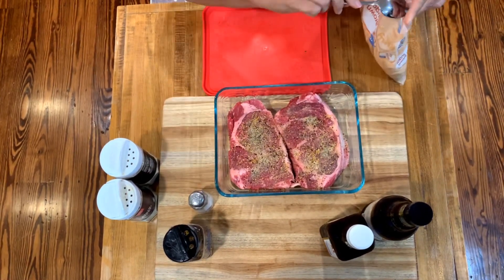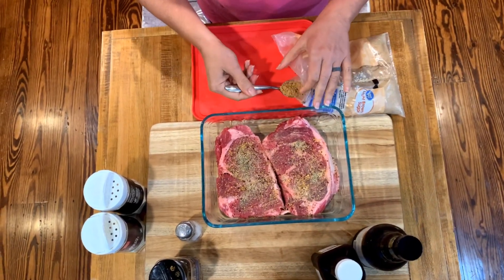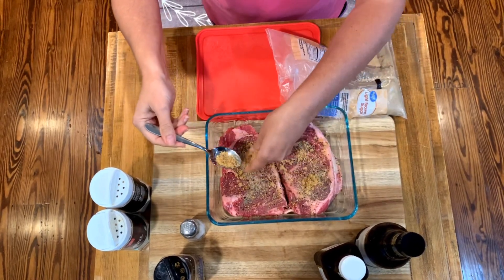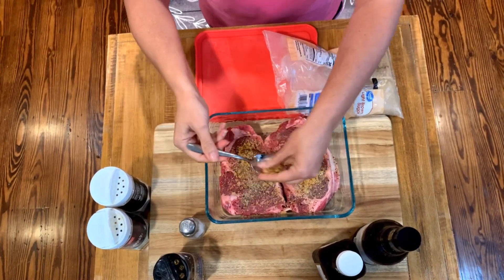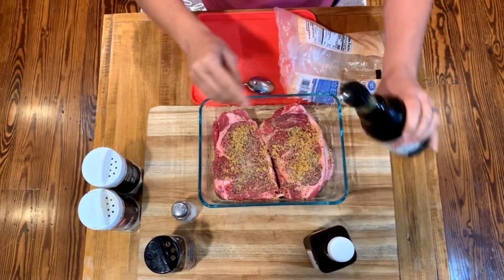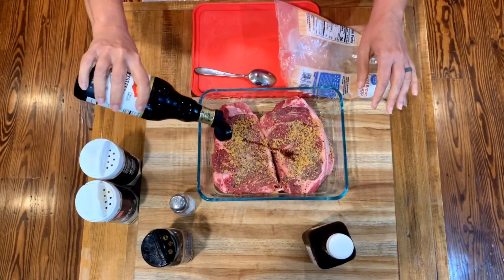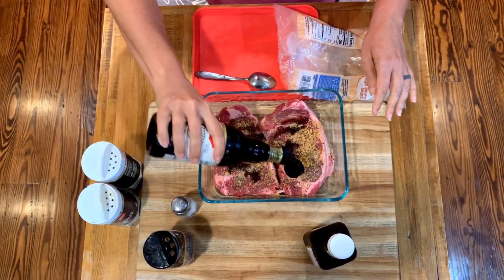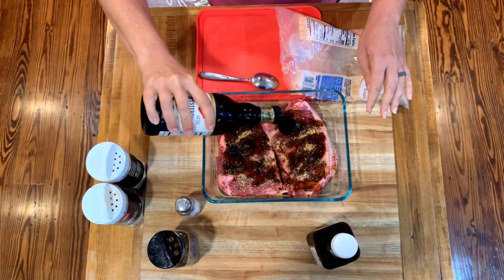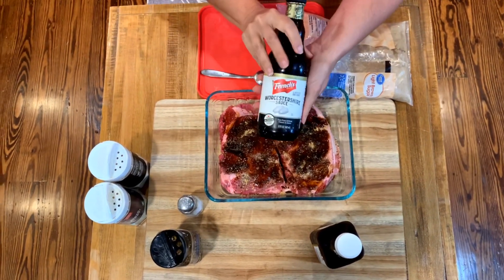I'm gonna add just a little bit of brown sugar to this marinade. And notice I did not put holes in this. Some people like to poke their meat with a fork or something — I don't like to do that because I want to retain as much moisture as I can.